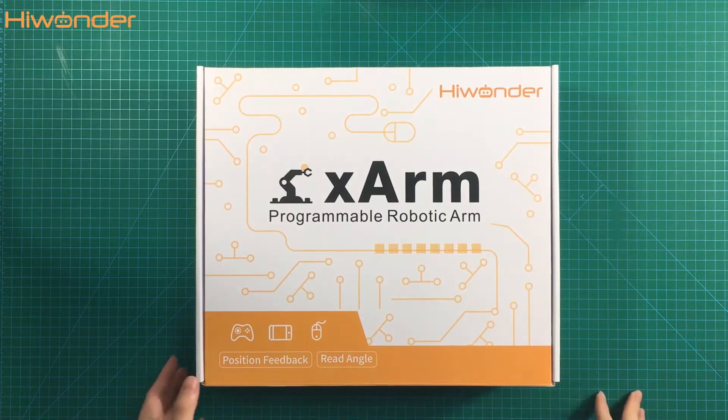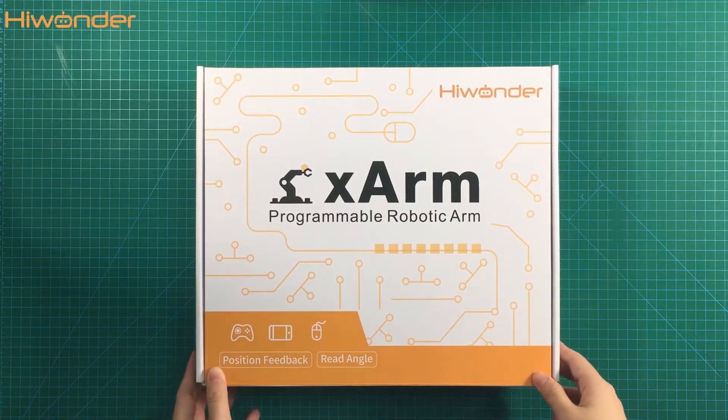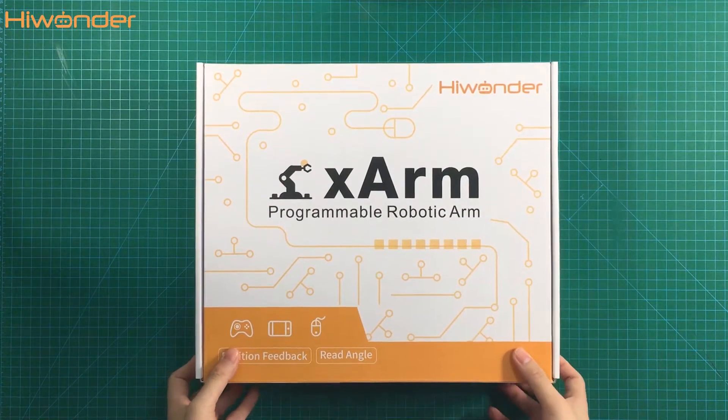Hi guys, welcome to HiWonder. Today we are going to introduce our new robotic arm, the X-Arm. This is the box of the X-Arm. Let's open it to see what's inside.